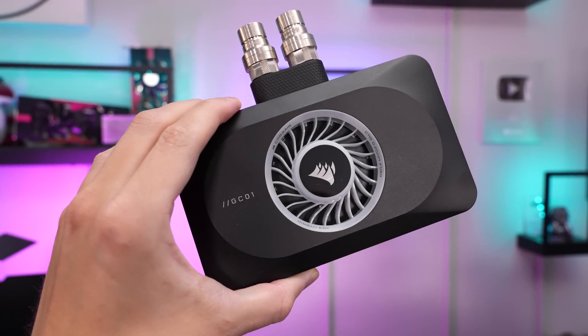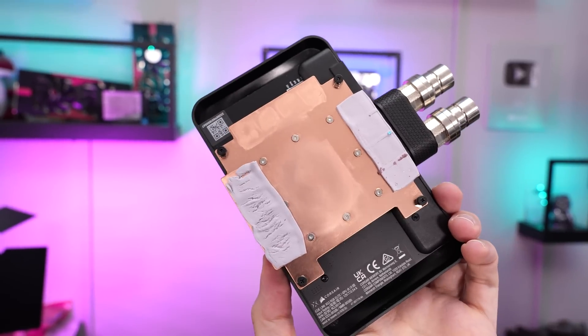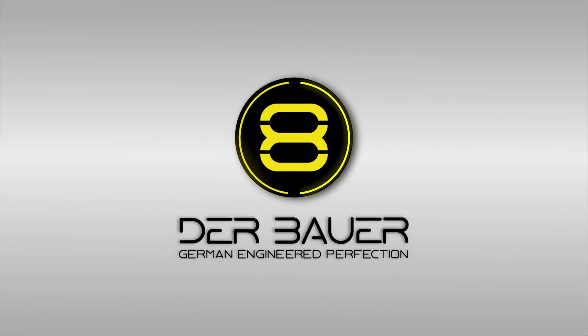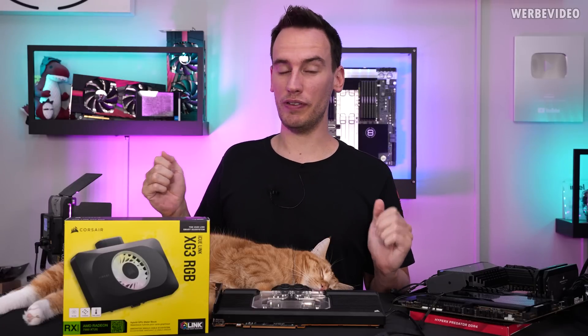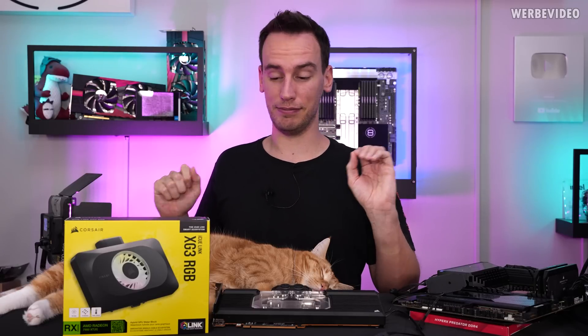Not only does this new water cooling block from Corsair look a little bit strange, it also has an issue with the thermal pads. Today we're going to review the Corsair XG3 RGB universal GPU block — that is not really universal, but we will get back to that in a bit.